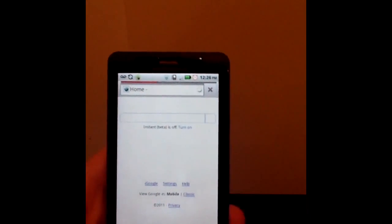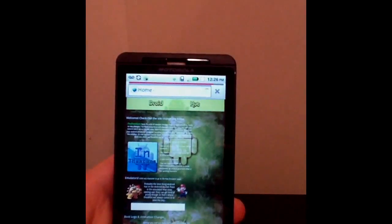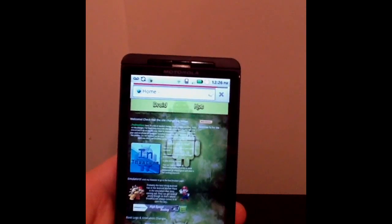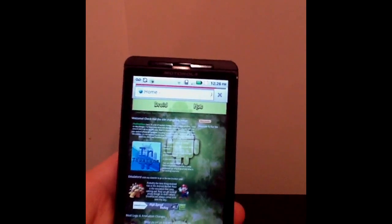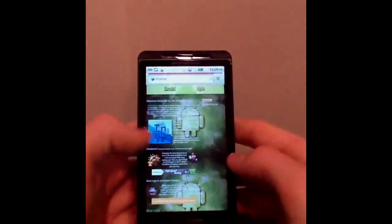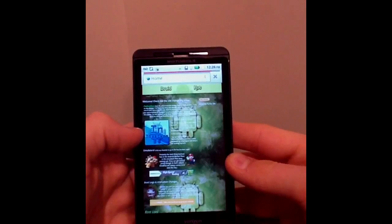Now you're going to go to my website. It's droidhut — D-R-O-I-D-H-U-T dot net. I'll have a link in the description below in case you didn't catch that. Here is my website. You see an in-theaters button. Go ahead and download straight to your phone — no computer.